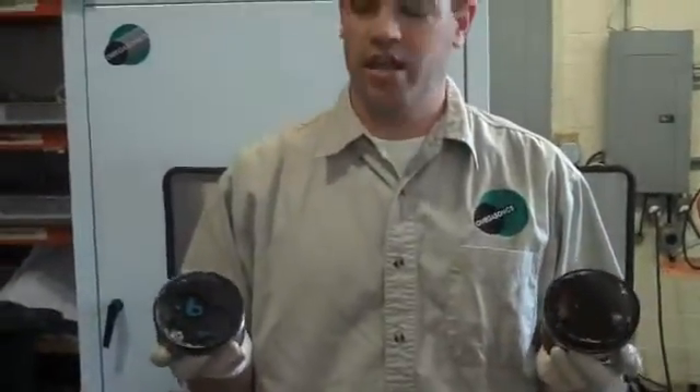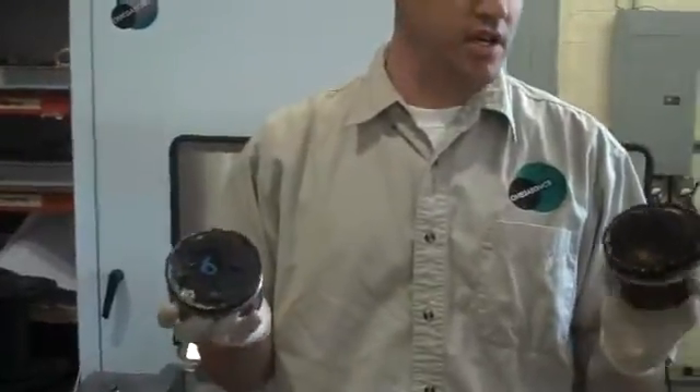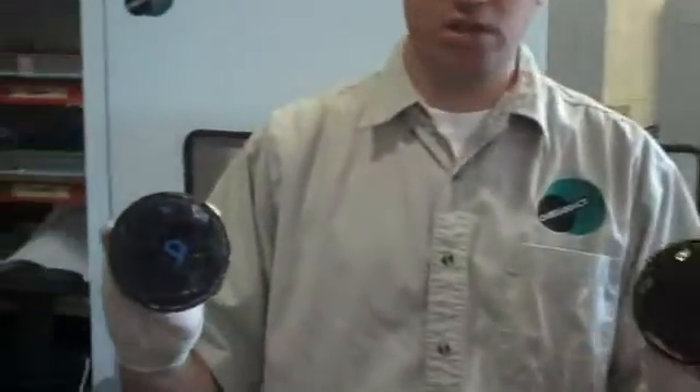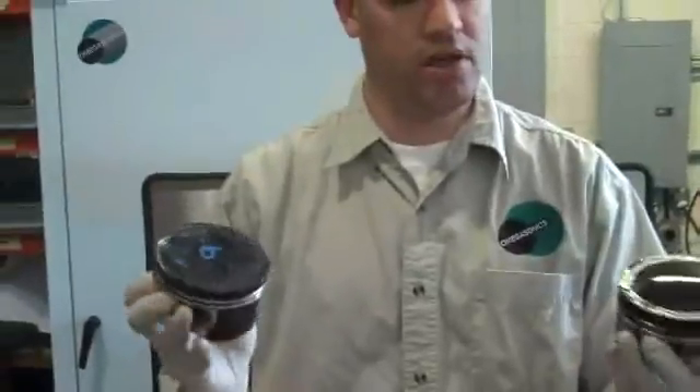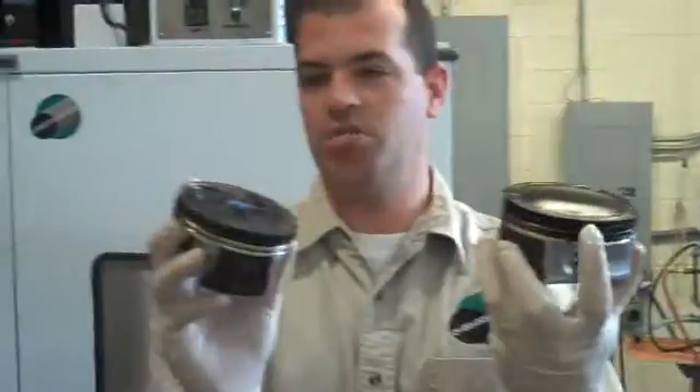Hi, we're at Omegasonics, and today we are going to be cleaning some carbon off of some pistons. As you can see, the pistons are pretty carbonized up on the top of them, and around the piston you can see some buildup of carbon as well.